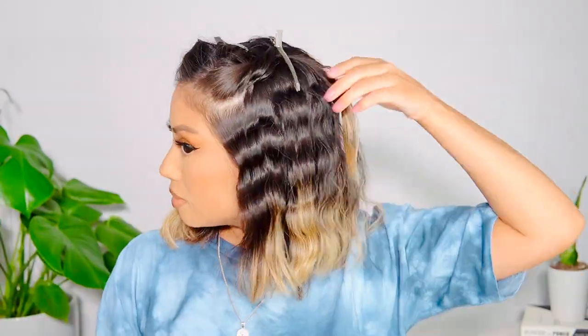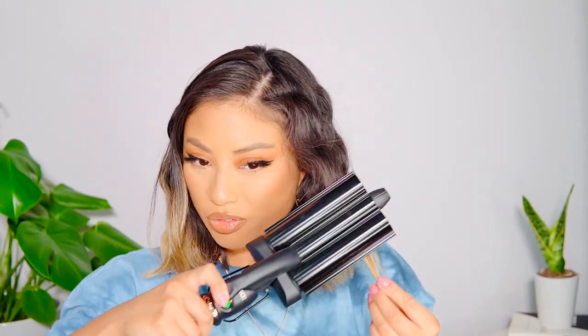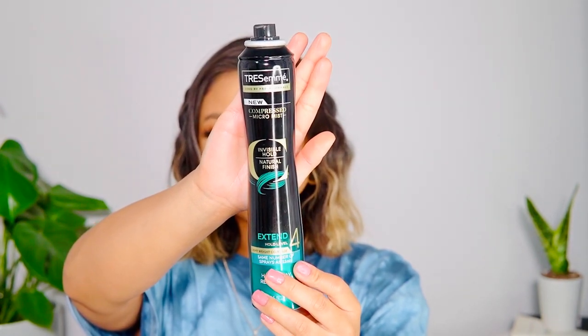I'm going to speed through the other side. I don't worry too much about the inside layers underneath, because the top is really what matters most. With shorter hair, doing too many inside layers can make it start to get really poofy. Now taking down the front pieces — I want these to be perfect so I'll go back in a second time. I'm going in with this Tresemmé new micro mist compressed invisible hold natural finish hairspray — it's a super fine hairspray.